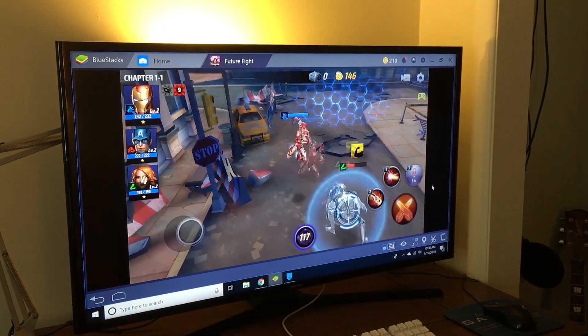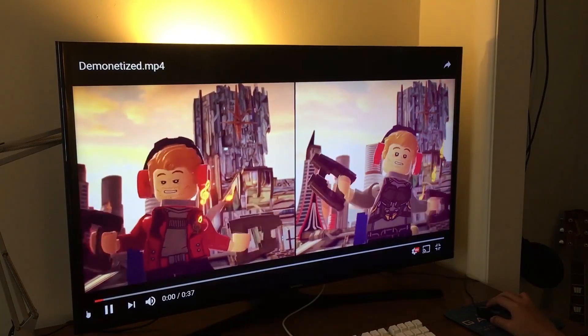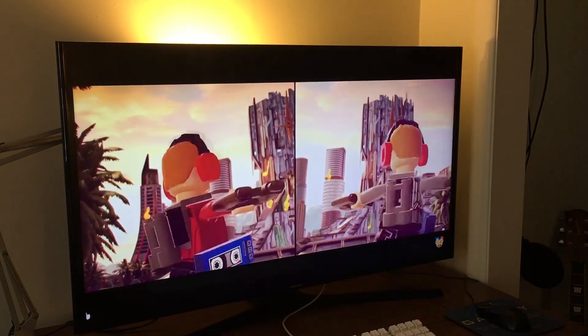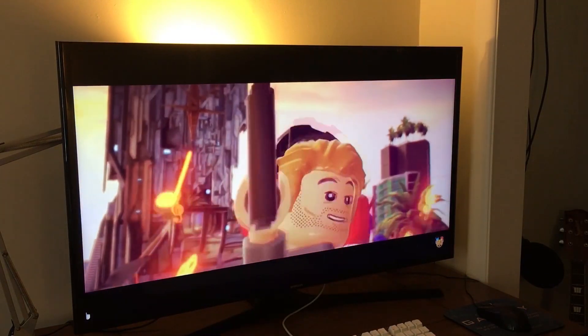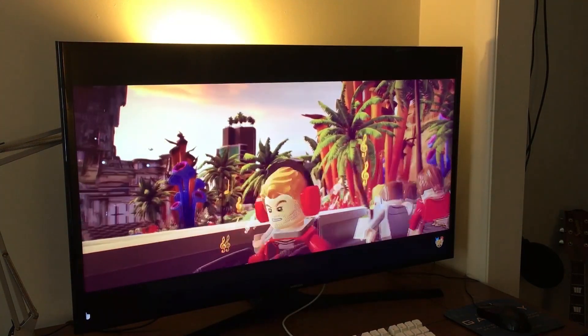On top of testing games, I wanted to check out how well it handles YouTube videos, so I pulled up one of our recent videos — Lego Marvel Superheroes 2 — and as you can see it's playing 1080p pretty seamlessly. Not only can it play 1080p, it can go up to 4K at 60 frames per second.